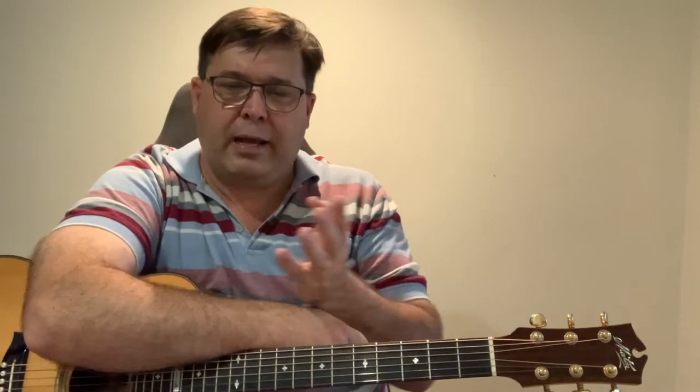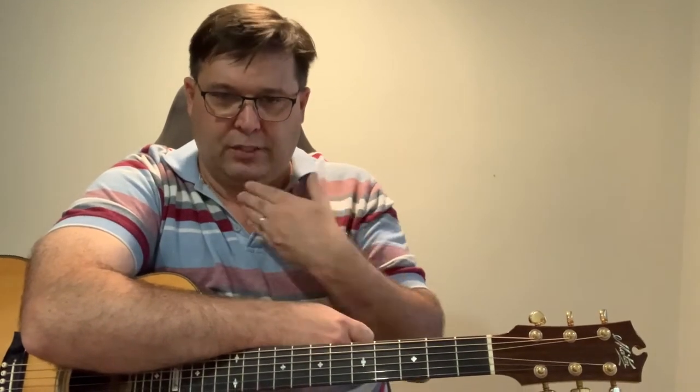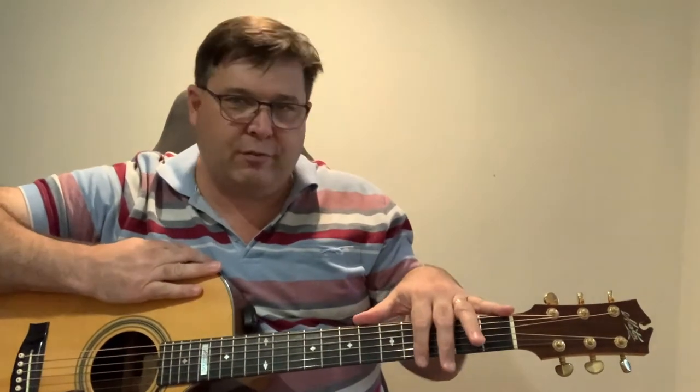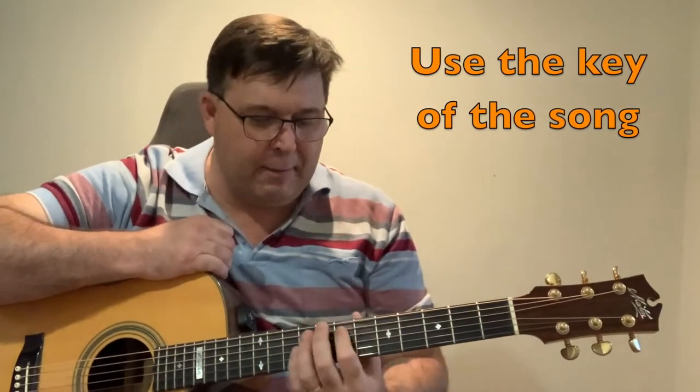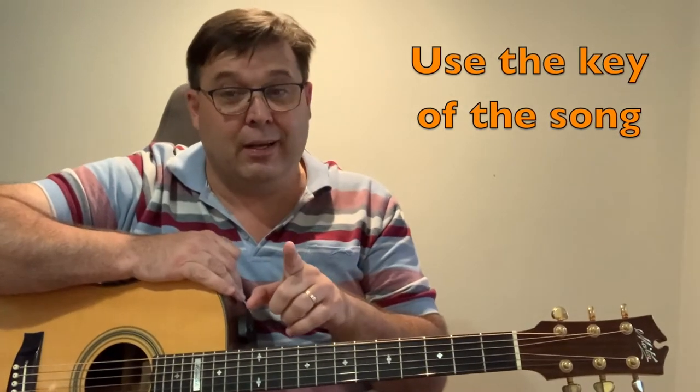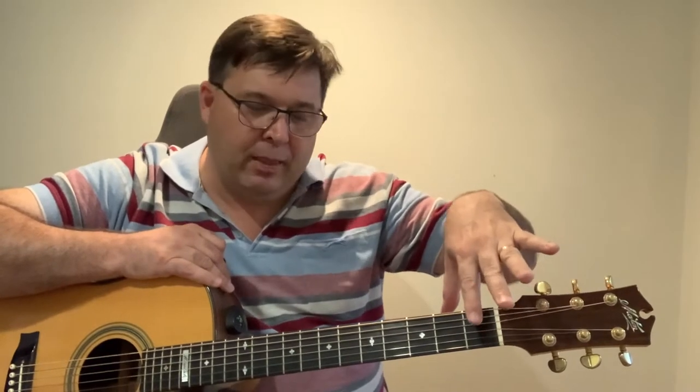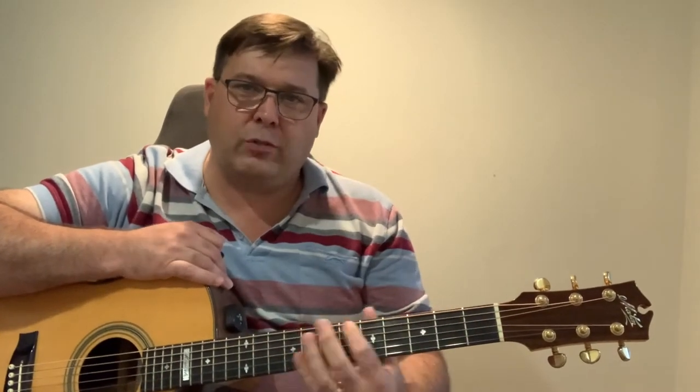The song is in the key of E and you can play it with your standard chords of E, A, and B, or some people play it with C sharp minor, F sharp minor seven, and so forth. That's the standard chords you'd find in a guitar book. One of the things I've learned over the years is to use the key of the song. What I've been doing here is advanced, but it's not difficult — actually it's easier than playing full bar chords all the time.